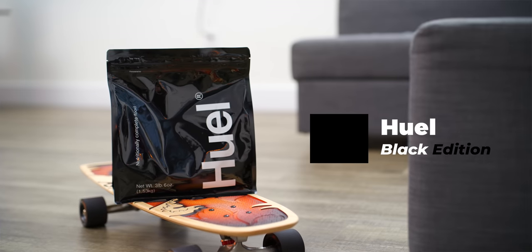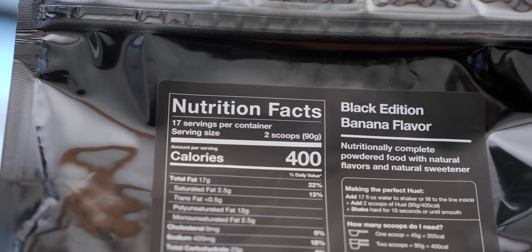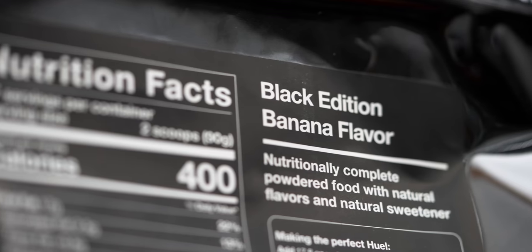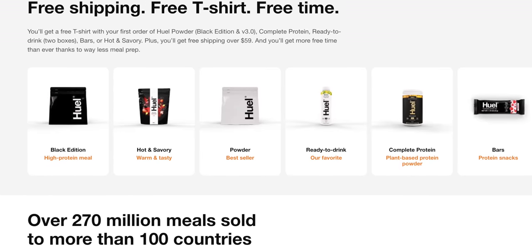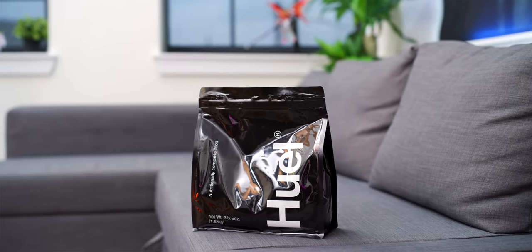Before we get started, huge shout out to Huel for sponsoring this video. This is the Huel Black Edition. If you haven't heard of Huel, they make convenient and affordable shakes packed with 27 vitamins and minerals. I can get lost in my day and probably won't consume as much as I should when working, so this is a super easy way to get something healthy and nutritious in my system. The Black Edition has over 40 grams of protein per serving and comes in my personal favorite flavor, banana. It's 100% vegan — a plant-based drink — naturally gluten-free with zero artificial sweeteners and less than 5% sugar. With your first order, you also receive a Huel t-shirt and a guide to get you started. Links are down below in the description.